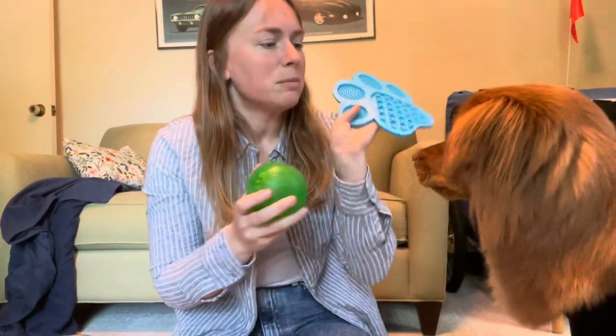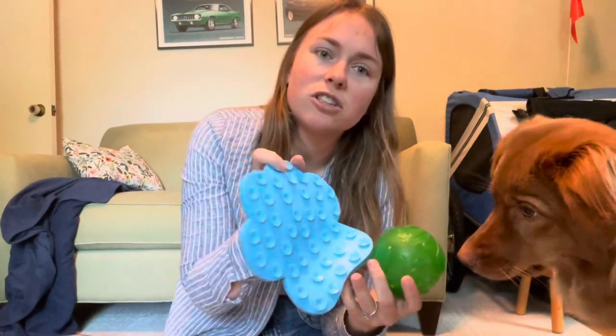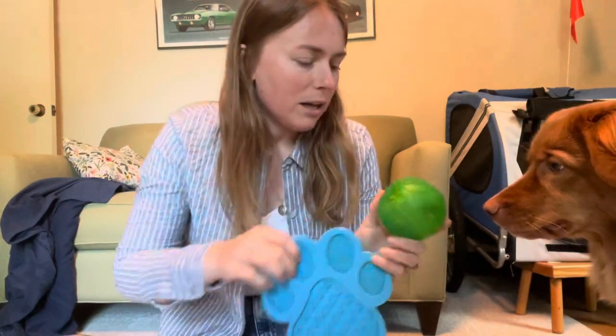Something else that's been a really big saving grace has been our lick mat. We give this to Sable a couple of times a day with frozen peanut butter, pumpkin, or plain Greek yogurt on it. It has great suction cups on the back — just sticks to our refrigerator — and Sable goes to town on it for five or ten minutes. That's been really helpful.